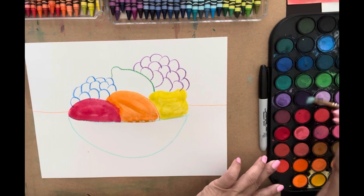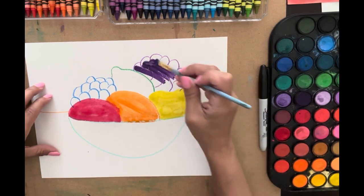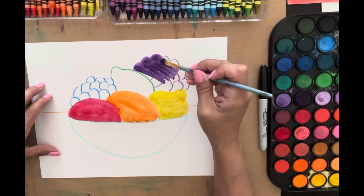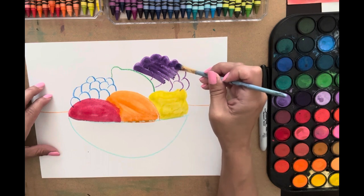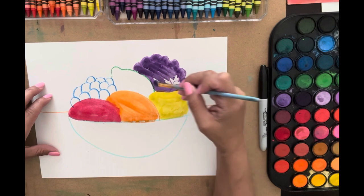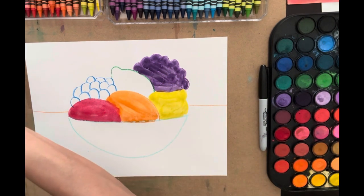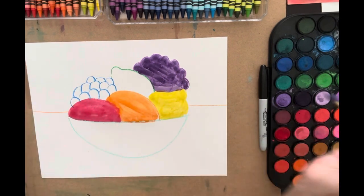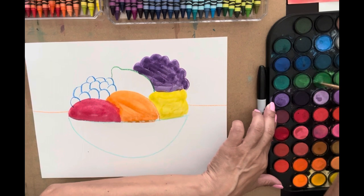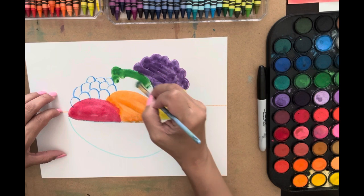Now I'm going to switch my brush to do my cool colors. I'm going to start with purple — it's dark. I can go right over my crayon because crayon is a water resist and the water resist won't let the paint go through. Then I'm going to rinse that off and go to green — really rinse it off because purple has red in it, and if it mixes with green it sometimes turns brown, and you don't want that.